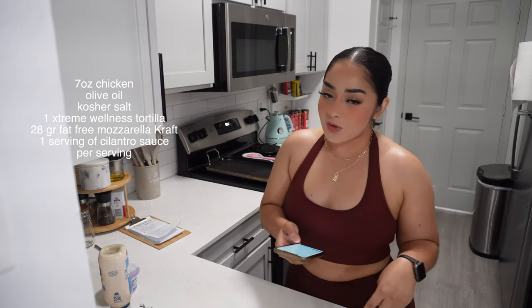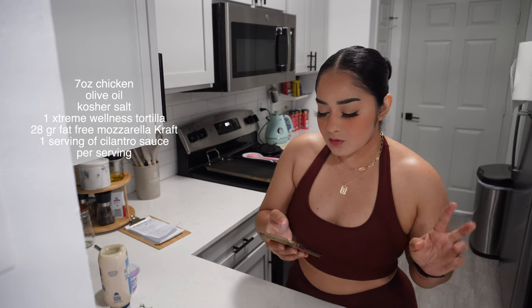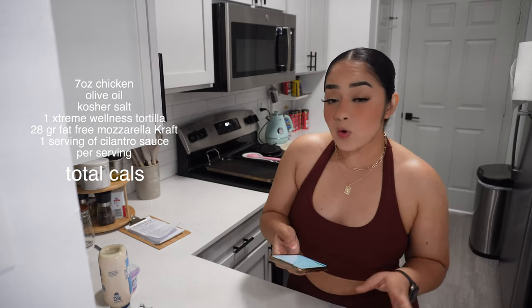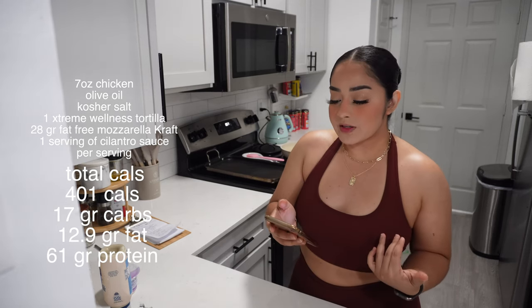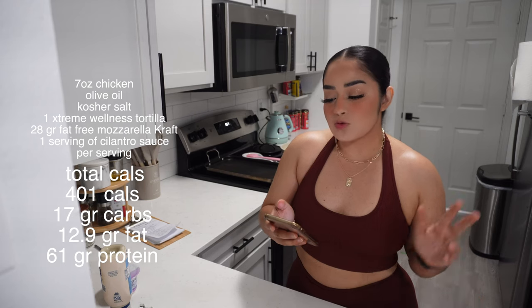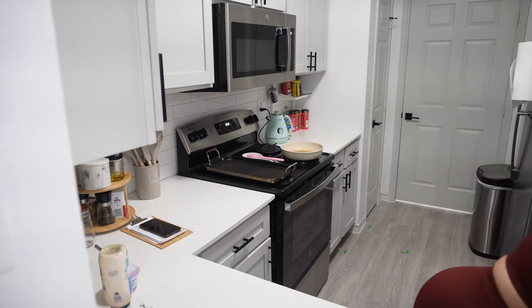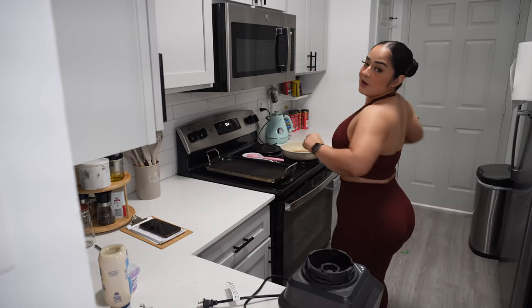If you decide to go with the Extreme Wellness tortilla option — one tortilla and one serving of shredded fat-free mozzarella cheese, which is 28 grams — you're looking at 401 calories. That's significantly lower: 17 grams of carbs, 12.9 grams of fat, and 61 grams of protein, because the cheese and the tortilla both have protein. Now we're going to start with the sauce first.